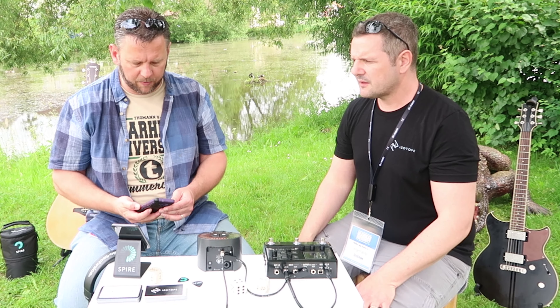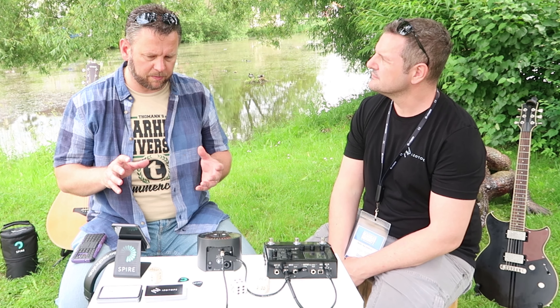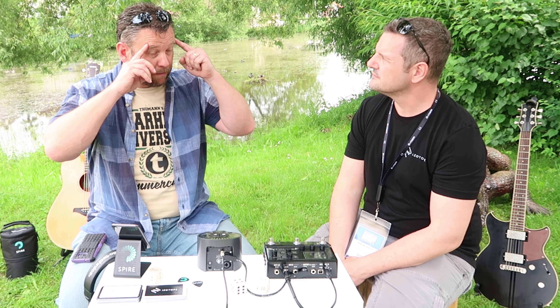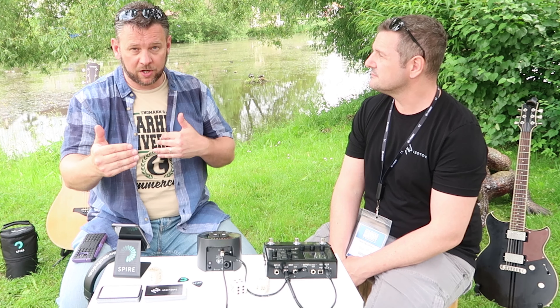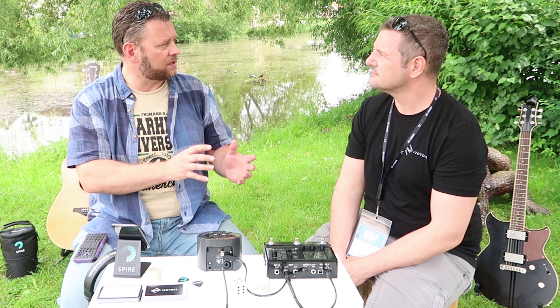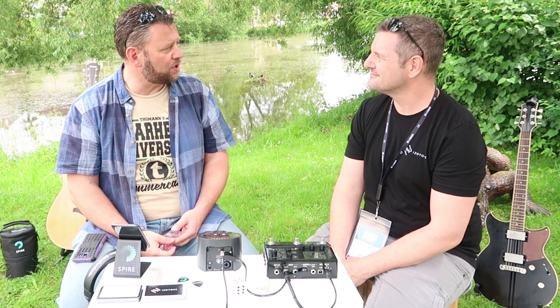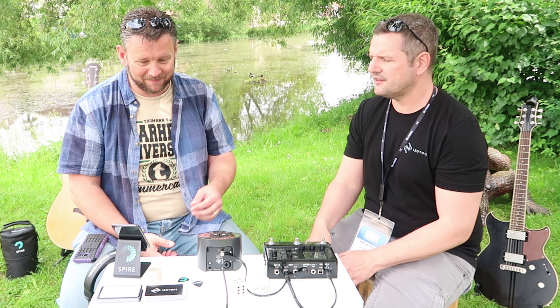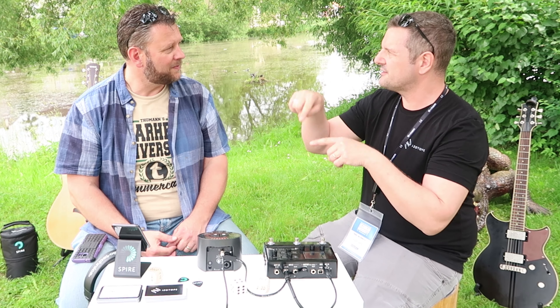That's such a useful tool for a producer, because you can physically map out your mix — getting a nice stereo spread and making sure every instrument has its place. As a musician, you think more of a stage than of virtual faders, so you get a great overview and a good feel for your mix.